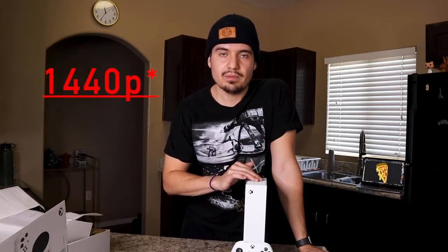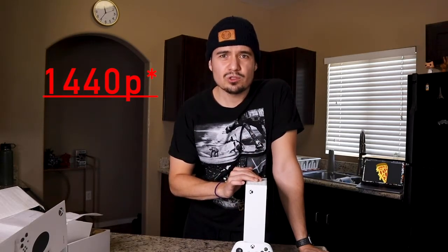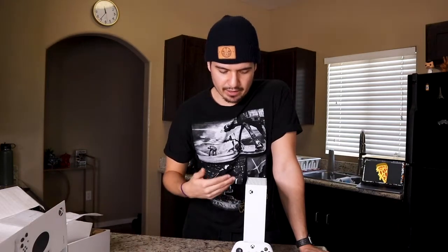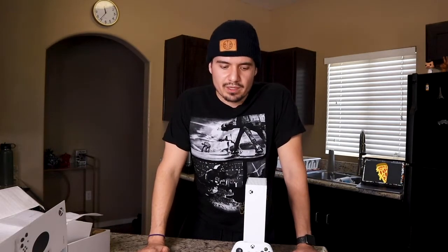A little background on why I chose this one: the $300 price point was big for me. Where I'm at in my gaming life, I don't play too many single-player games or games that require a ton of power. This Xbox doesn't do 4K — it maxes out at almost 2K. But that stuff doesn't really matter to me anymore. I mostly play 2K, Warzone, watch Netflix, and more than anything I use it to connect and talk with friends through the Xbox app.